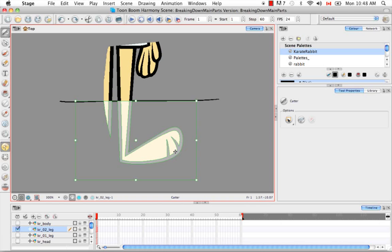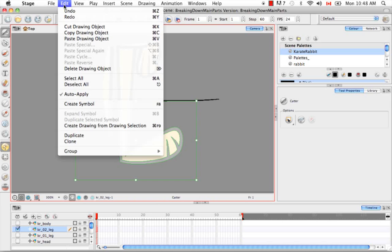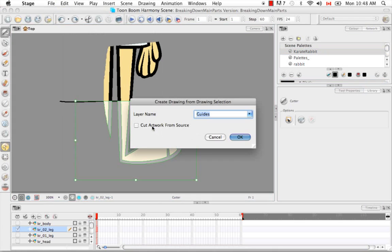You can see that this piece has been selected because of the washed-out colors. As you remember from the previous tutorial, you can either go to Edit > Create Drawing from Drawing Selection, or use the keyboard shortcut Command+F9 on Mac or just F9 on Windows. This time, unlike in the previous tutorial, when asked if you want to cut artwork from source — yes we do. So we check that off and create a new layer called Karate Rabbit O2 Tibia — or you can use shin, lower leg, or whatever indicates the lower part of the rabbit's leg — and say OK.